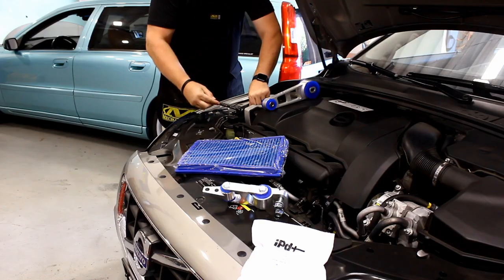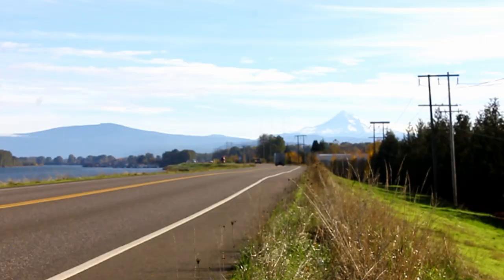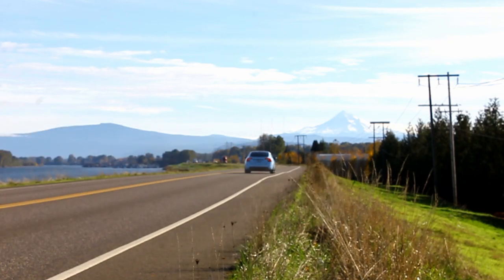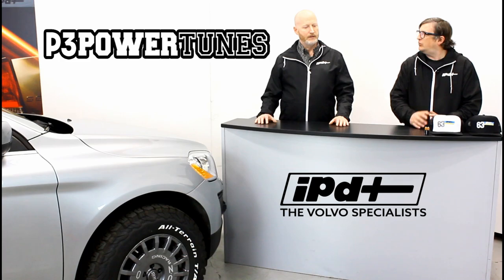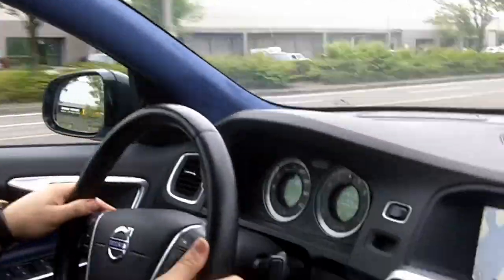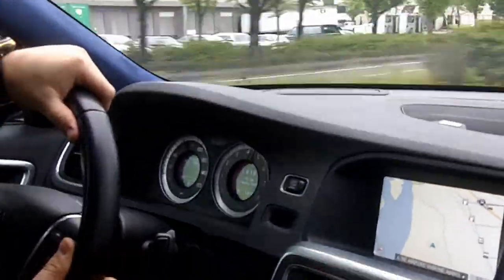We know you're going to have a ton of questions, and one of the biggest is: what's it going to do to my vehicle? What can I expect? Is it going to compromise any of the diagnostics, drivability, or the functionality of these complex cars? Ken, what can you tell our customers to give them confidence in getting a tune from IPD?